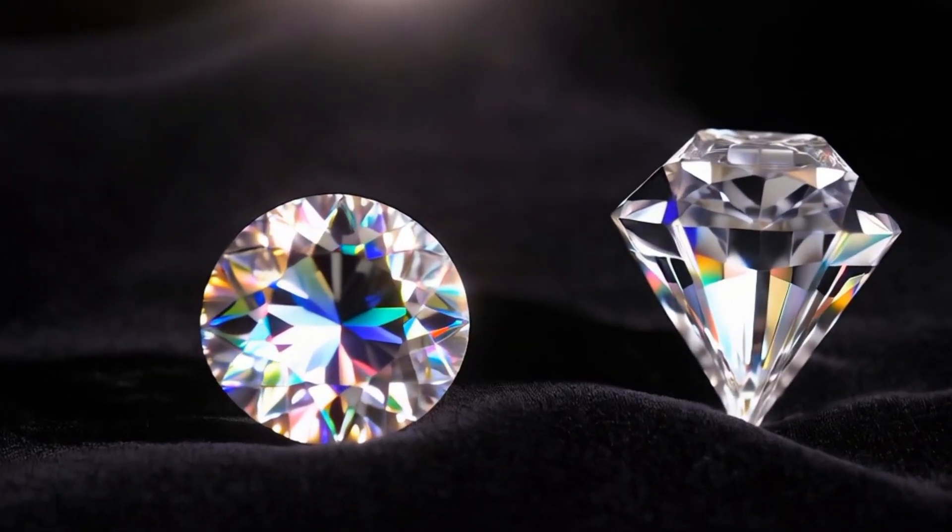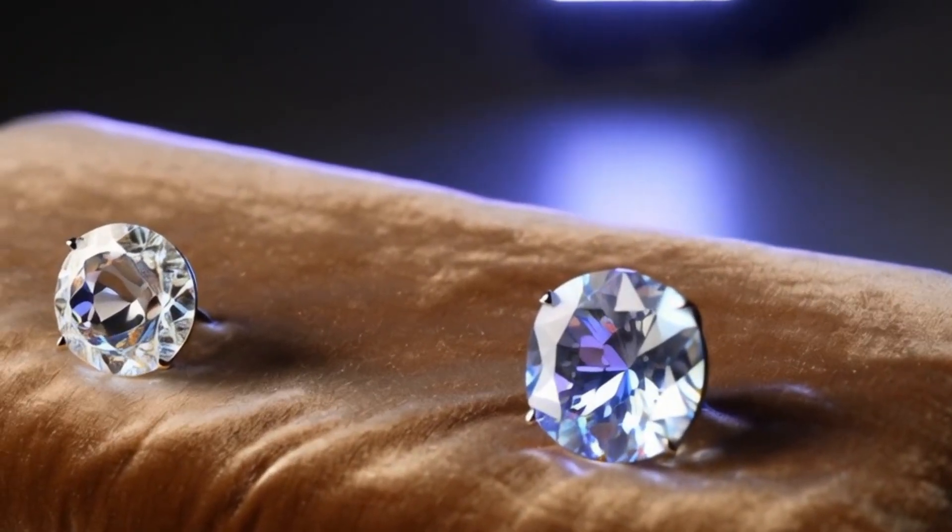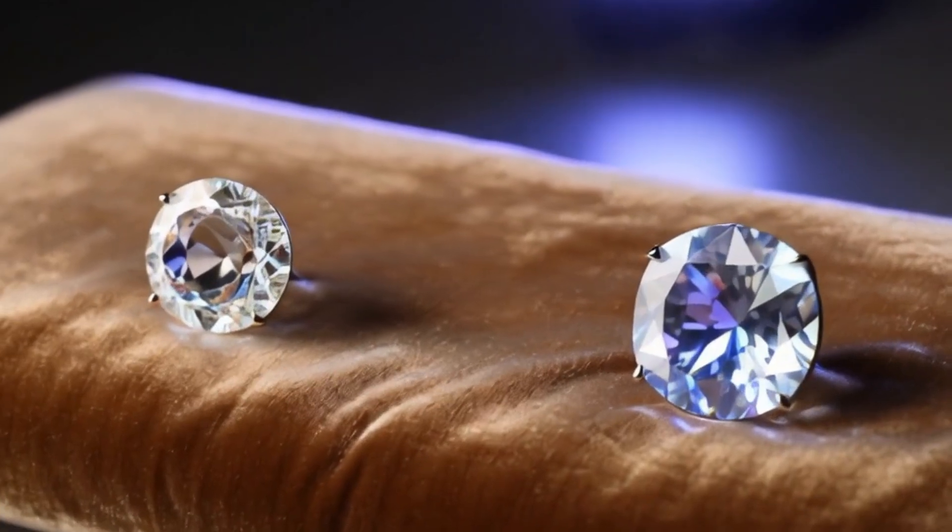Third, observe the luster. Rough diamonds have a greasy or adamantine, brilliant luster. They don't shine like cut diamonds, but have a subtle inner glow.